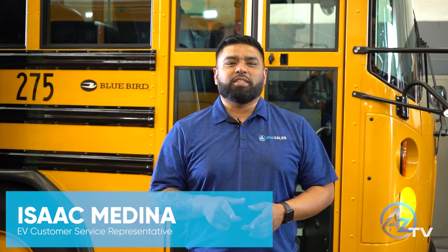Hi, I'm Isaac Medina, the Electric Vehicle Customer Service Representative for AZ Bus Sales. Today you will be learning about the Electric Bluebird Transit Bus. After today's training, you will have the knowledge on how to maintain, operate, and safely interact with your bus.